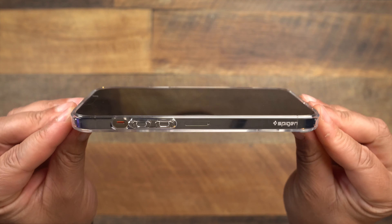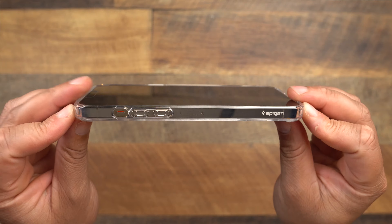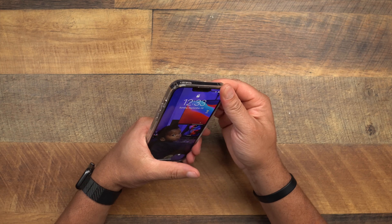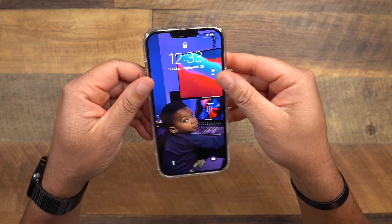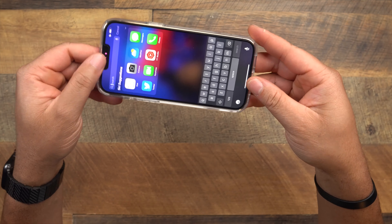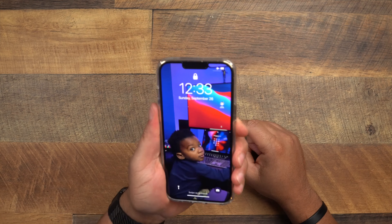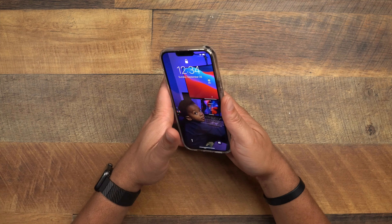Very impressed with this kickstand — highly recommend it. Lay-on-the-table protection: it might have a little more than most — if you put it face down you shouldn't have much to worry about. How does it fit? These Ultra Hybrids absolutely kill it — super snug. The top is very snug, the sides give a little at the buttons, the bottom is very snug. You can see how much force I'm using to get it into place — excellent fit.